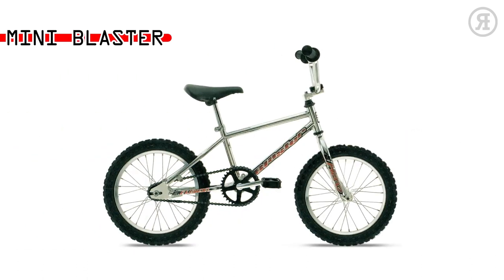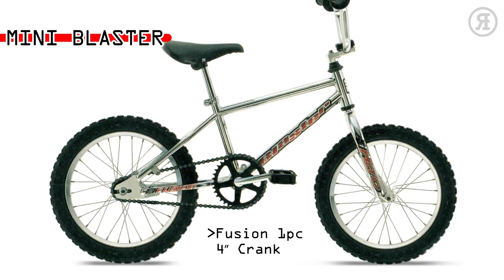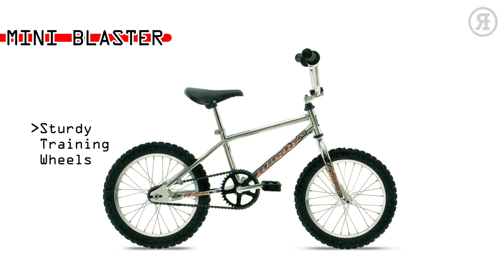The 1997 Haro Mini Blaster is for really small, young riders ready for their first real bike. Features a Haro low-profile 16-inch compact frame, Fusion One Piece 4-inch Crank, coaster brake, and sturdy training wheels.